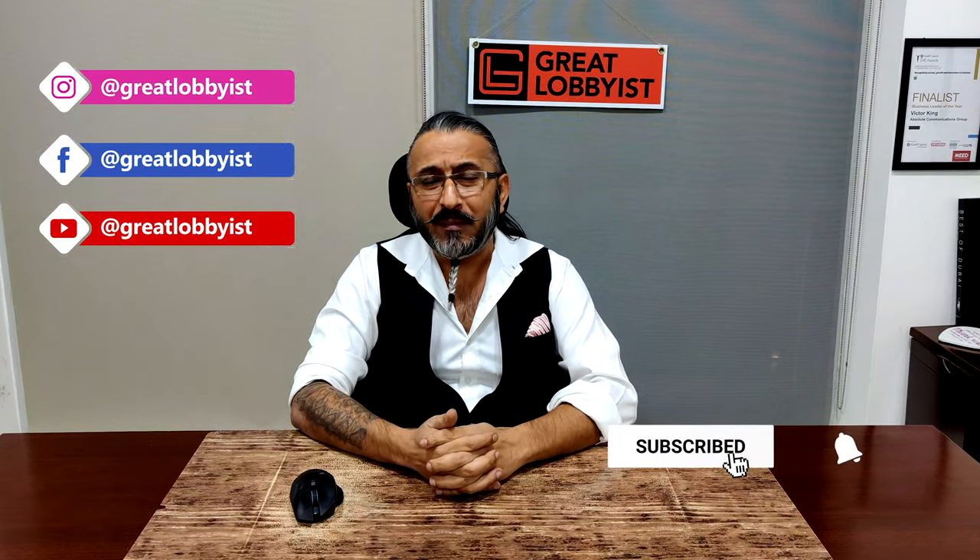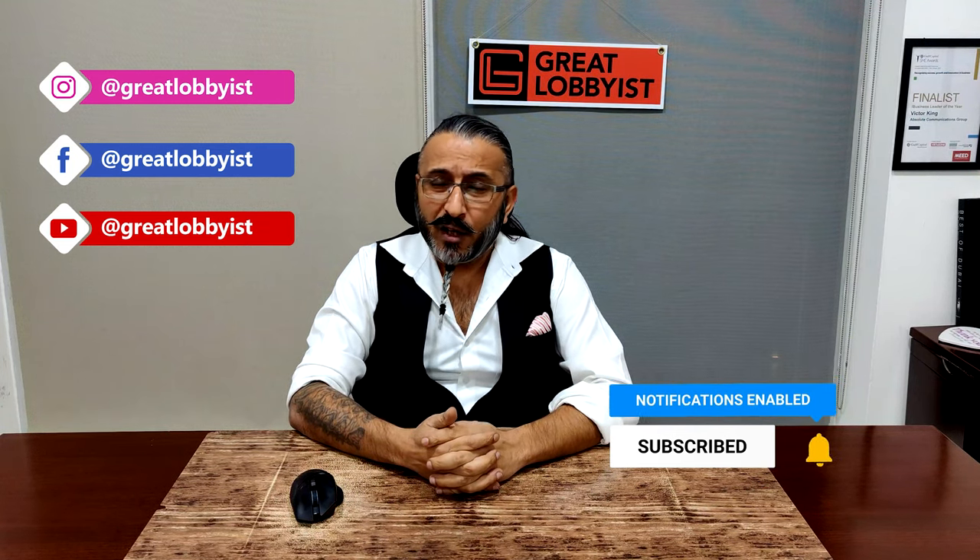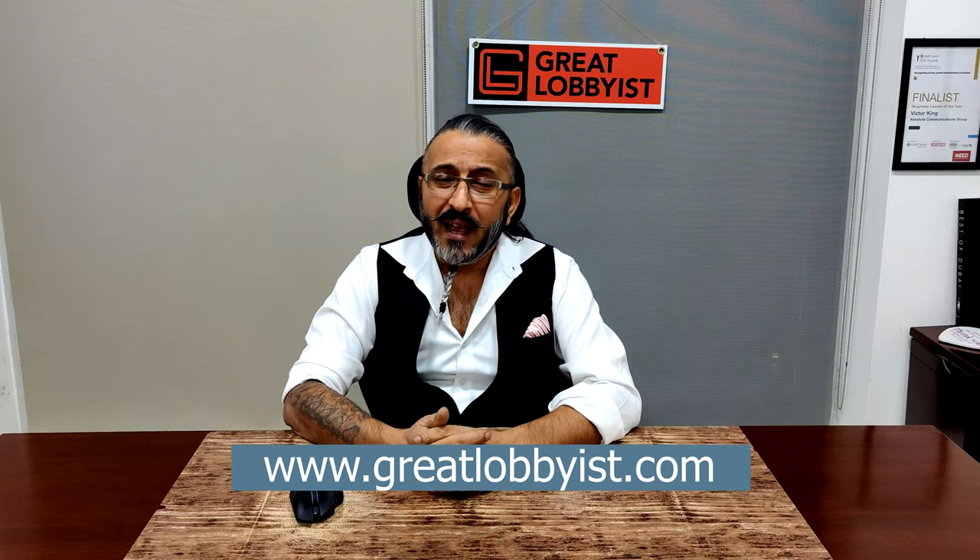Before I tell you what it is, please press the subscribe button and the notification icon. For watching us on YouTube and Instagram, please like and follow us there. On the web we're at www.greatclavis.com, and on other platforms like Facebook, Instagram, and TikTok we're at 'greatclavis' as well. Now, getting straight to business.